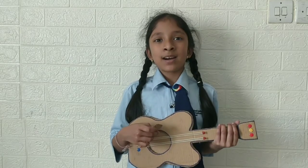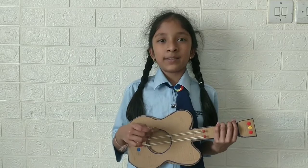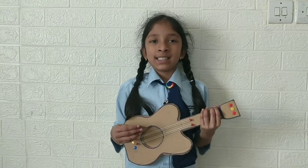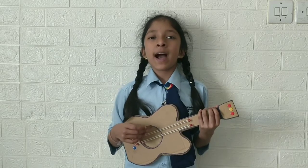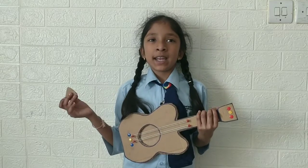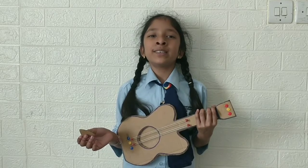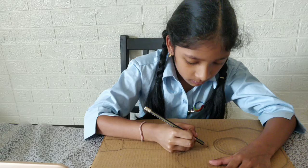And, how sound gets created by the vibration. I enjoyed this creating a guitar out of cardboard activity. Happy World Creativity and Innovation Day for all of you. Thank you. See you next time.